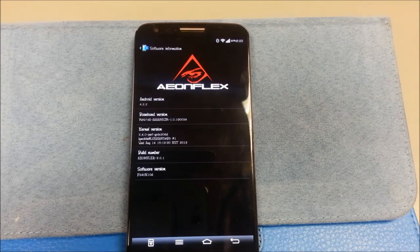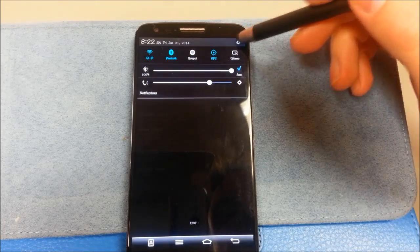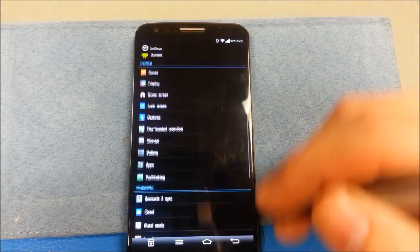What we're looking at here is AMFlex 3.0.1. It's based on software F340K10D. It's Android 4.2.2. I'll go back and touch on this again.